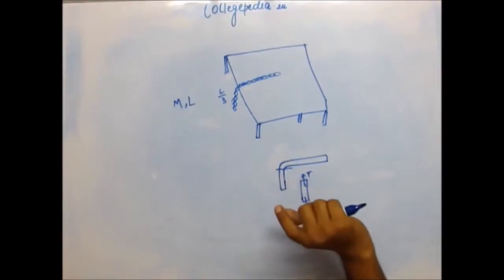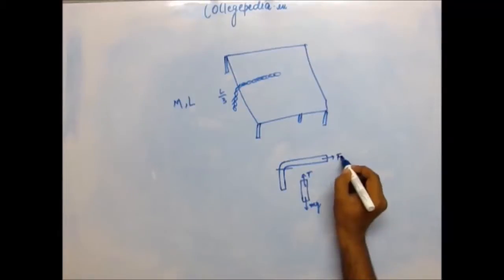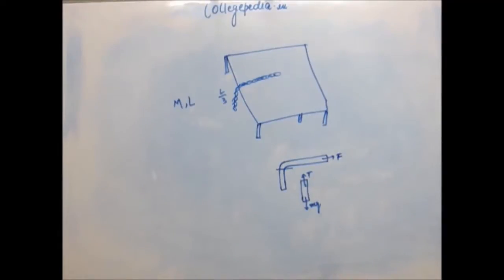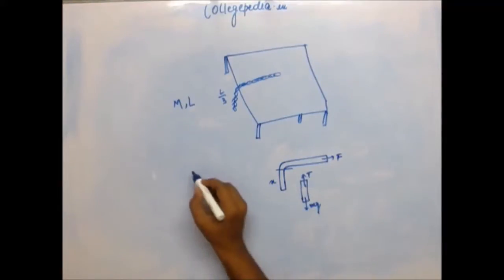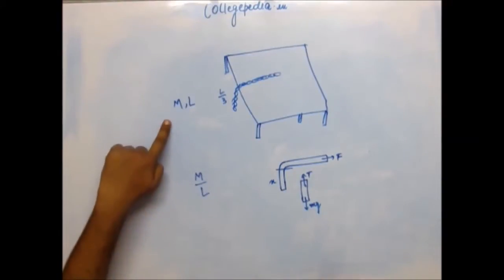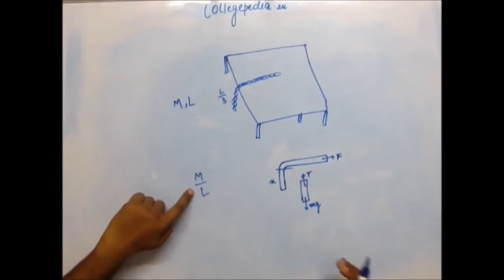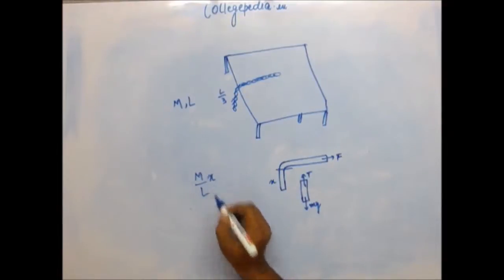As the hanging part's length decreases, its mass decreases, so tension also decreases — meaning the force you apply also decreases. For this kind of problem you have to use integration. The general approach is to write the expression of work done for any intermediary stage. Let the length of the hanging section at any stage be x. Mass per unit length is M/L, so the mass of the hanging section is (M/L)·x.